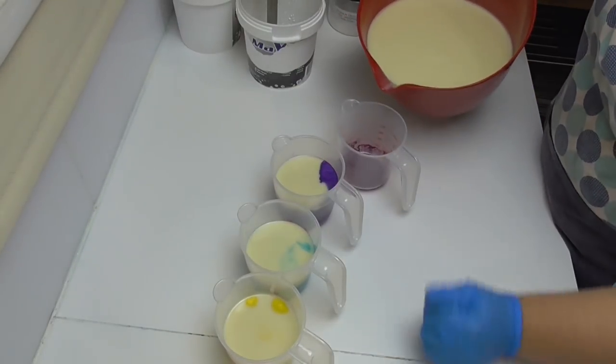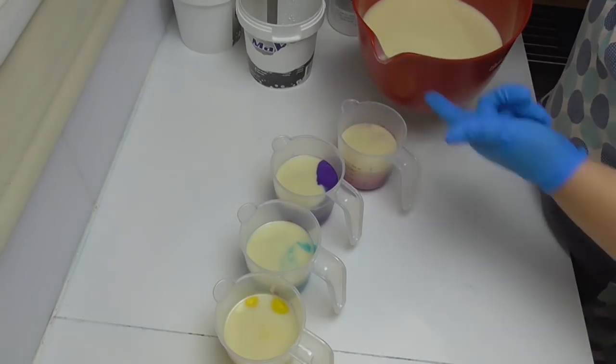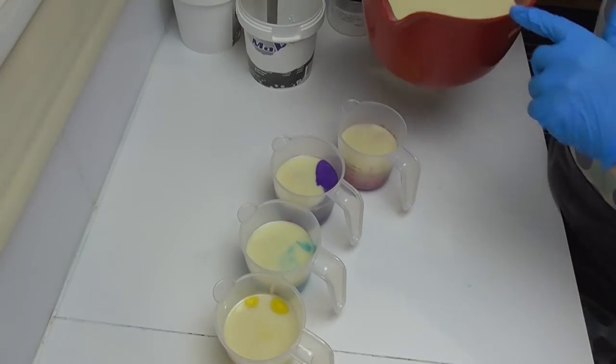All of these are from Micro Obsession. I'm going to give these a mix up, and I'm only going to pour fragrance oil into my main jug.